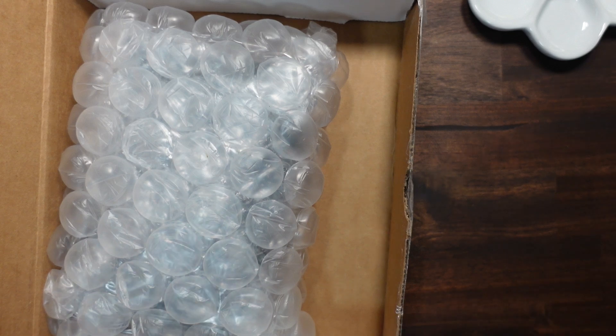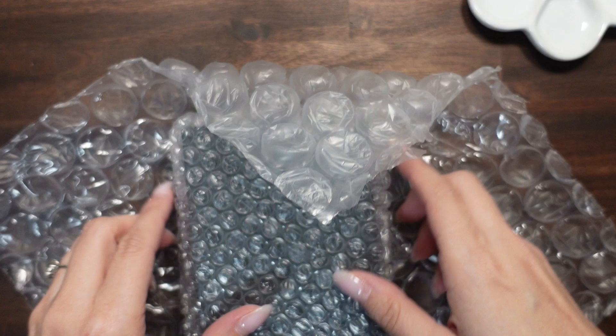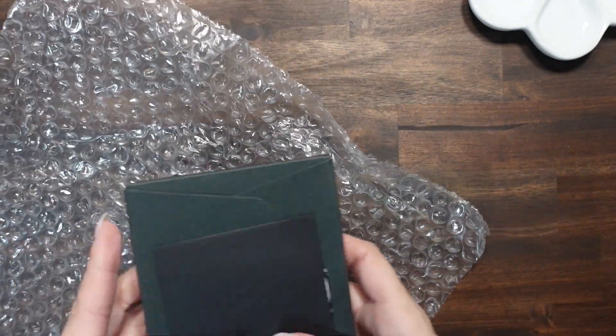All right guys, it's here! I'm so excited. I didn't want to share my address so I just showed the inside of the box. Let me get the bubble wrap off — this is the brand new, never seen before Sterling Ink pocket planner.